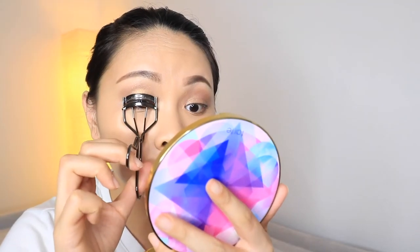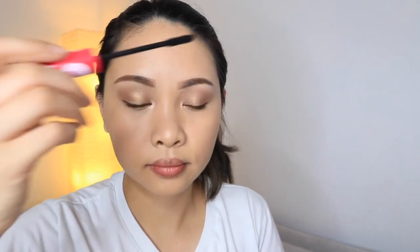Moving on to our lashes, I'm using the eyelash curler from Shimura. And for our mascara, I'm loving this one. This is from Essence, the Lashes of the Day. It's really amazing and very affordable. It really gives a very lengthy look to short lashes. I have very short lashes and this is truly my holy grail when it comes to affordable mascara.